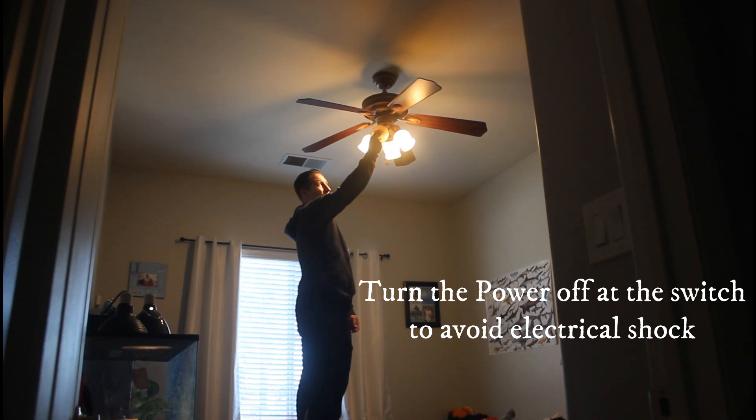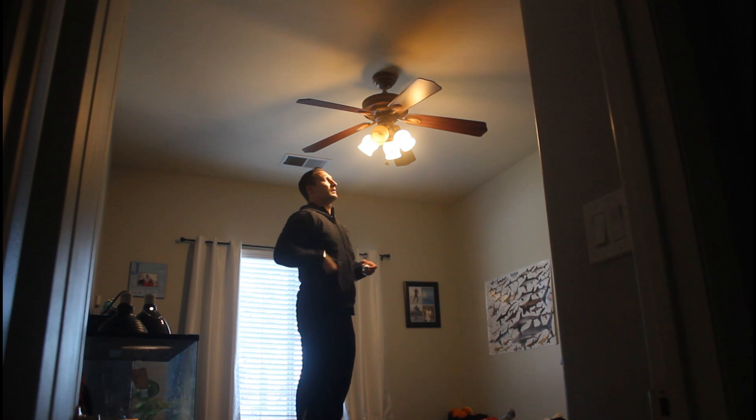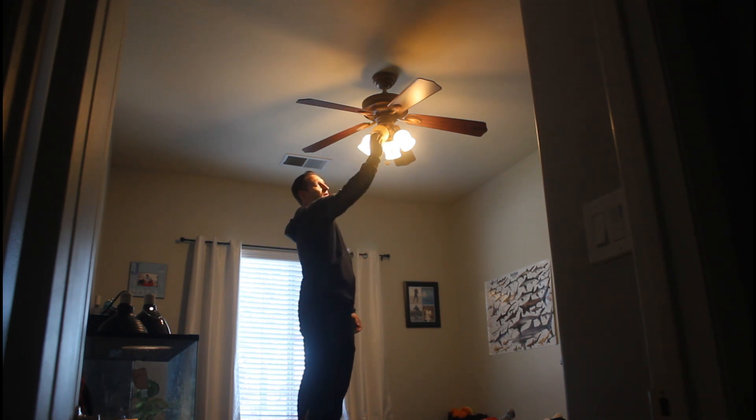I suggest you turn the light off and make sure there's no power to the socket. I couldn't do that, because I couldn't get enough light to video, so I took the chance and went ahead and screwed in the new bulb with the power on.